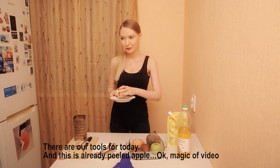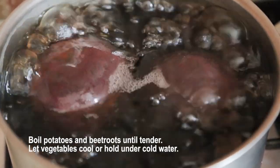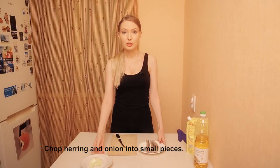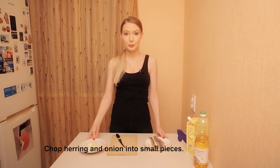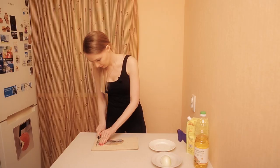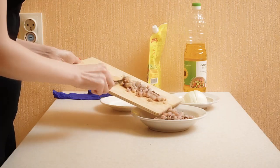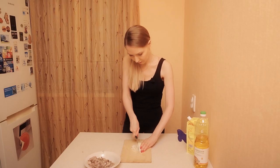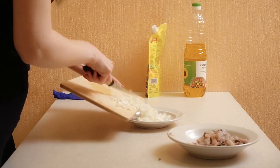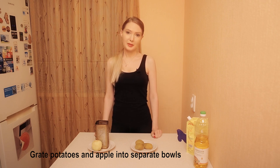Magic of video! Boil potatoes and beet roots until tender. Let the vegetables cool, or hold them under cold water. Chop the herring and the onion into small pieces.